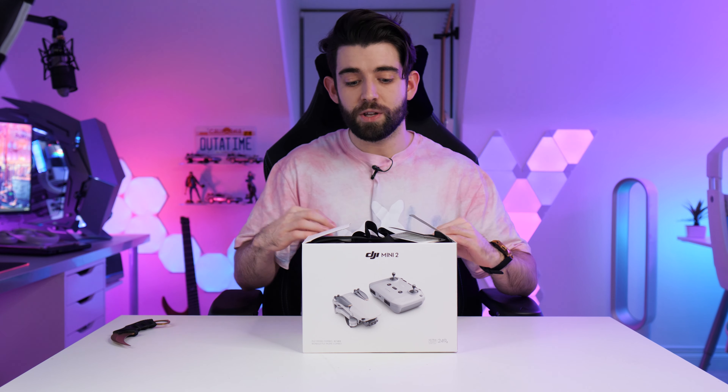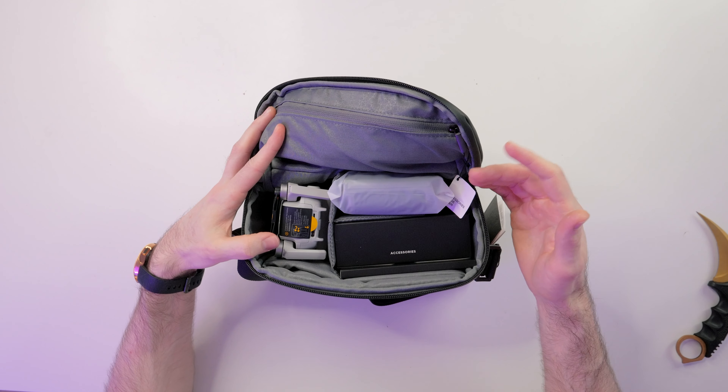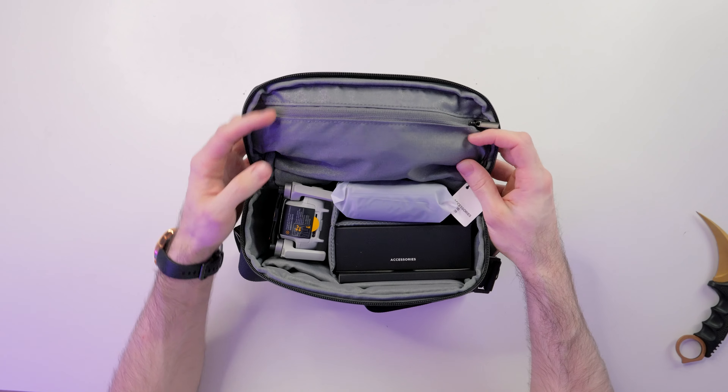The main reason I chose this particular drone is because of the weight — it's actually under 250 grams, which is kind of the magic number when it comes to drone regulations. Now this is the fly more combo, so we're going to have a look at what is included. We basically get a bunch of extra stuff like batteries.